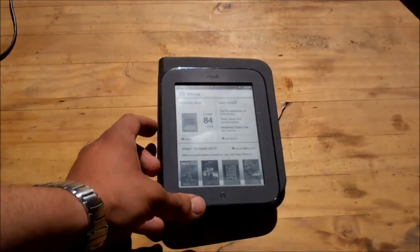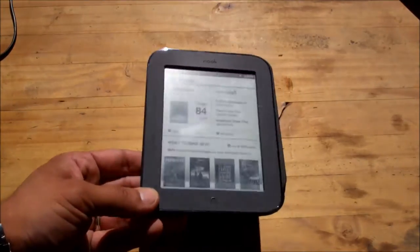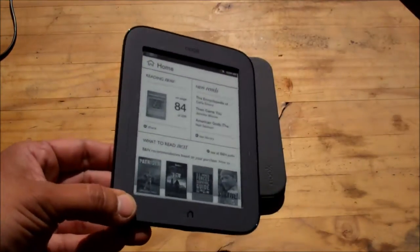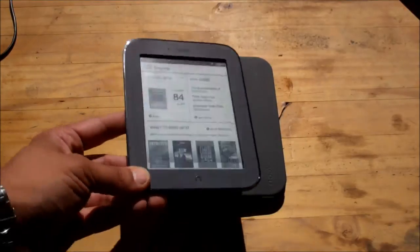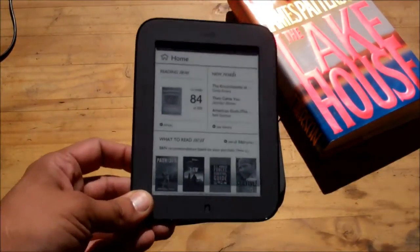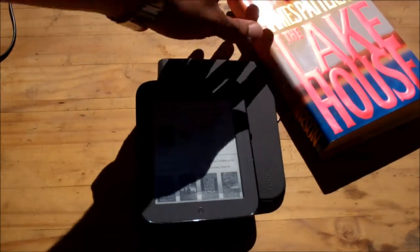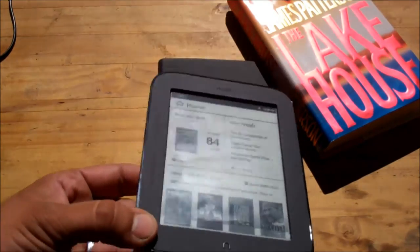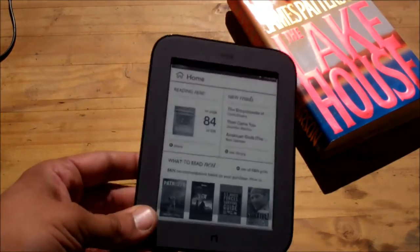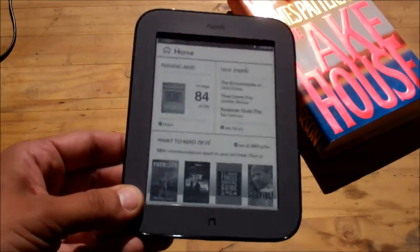Reading in daylight works extremely well. I go down to Mexico about once a year and having this there would be extremely handy in the sun — I could still read just like a normal book. If I'm reading in bed at night, I'm going to need a light just like I would with a normal book. With an LCD color screen that wouldn't be a problem, although reading in daytime would be harder and the battery wouldn't last as long.